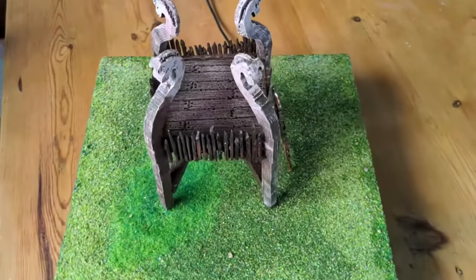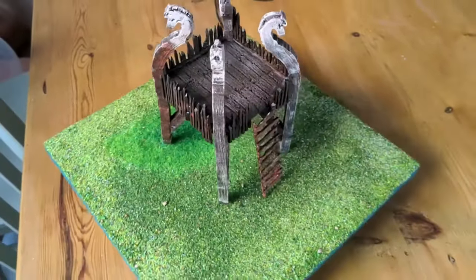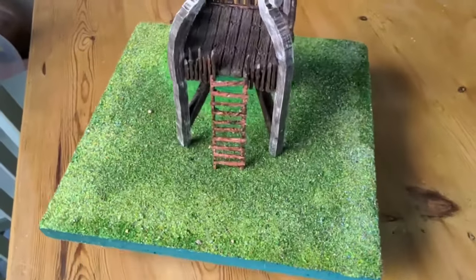How to make a Rohan Watchtower. Hi there and welcome to Good Enough Scenery. I was showing how I made this exact Rohan Watchtower in this video.